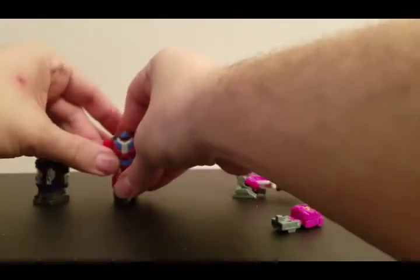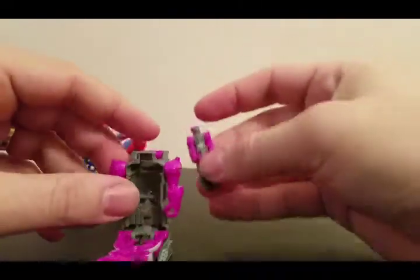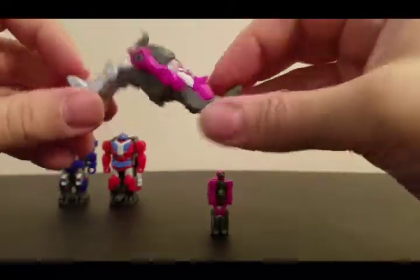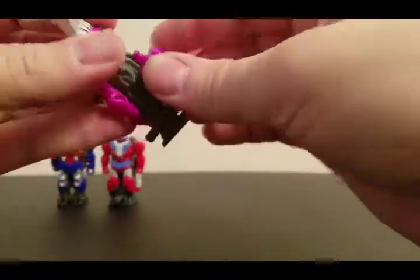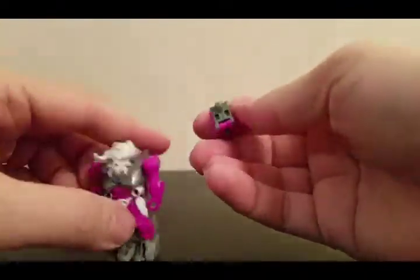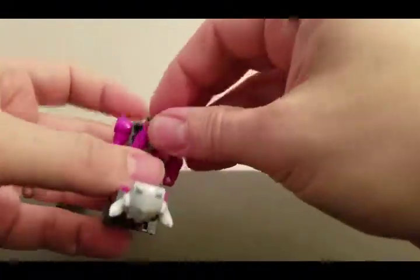These are actually three different gimmicks, if you want to call them that. They are the Headmaster gimmick, they are the Targetmaster gimmick, and you could even say they are Powermasters because they power up the weapons like the old Powermasters. So I really give it to Hasbro for combining all these old aspects into the new toys.